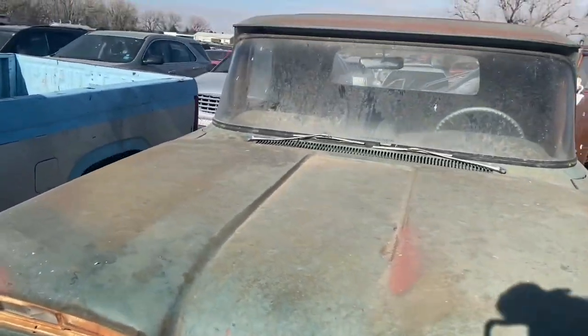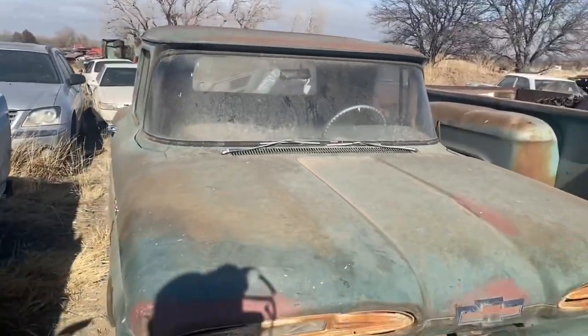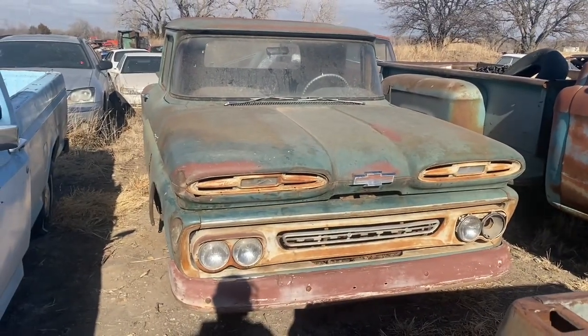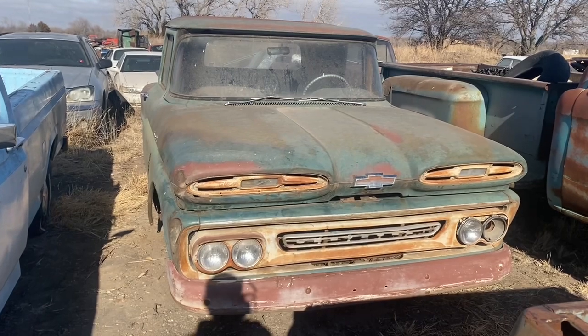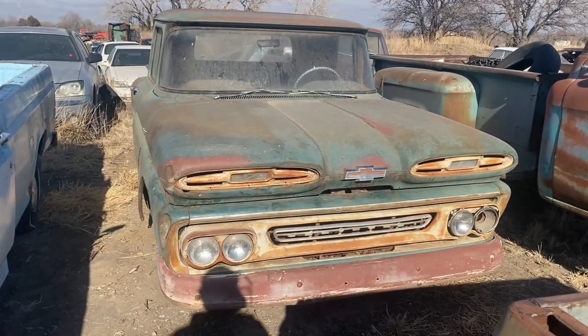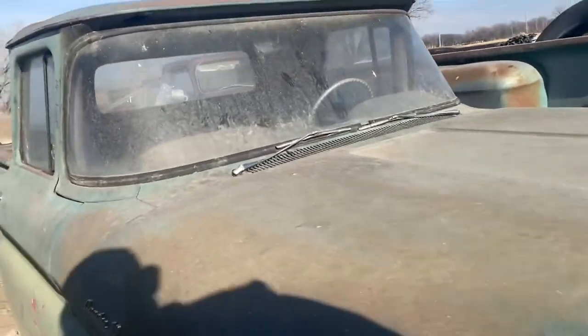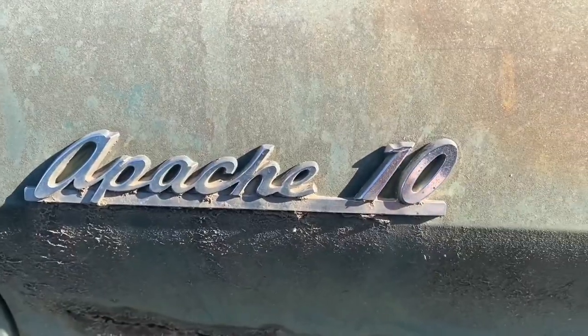Pretty neat looking old pickup. Like I said, just got some rust in the cab, but a lot of cool pieces and cool features about the '61, and those pieces are still here. It is a short bed, it is a half ton. Love the Apache 10s on the side of the hood — those are cool pieces that definitely stand out on these earlier '60s era Chevy trucks.